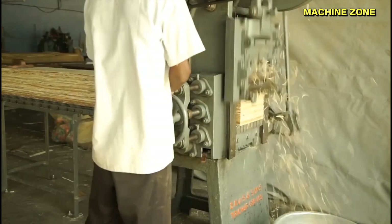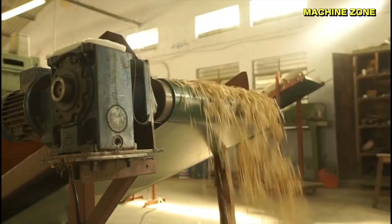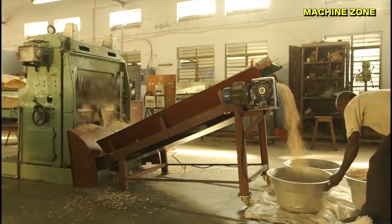These sheets are then chopped into small sticks, slightly longer than the final matchsticks. The thin wood sheets, called veneers, are fed into a specialized machine called a splint chopping machine, typically equipped with multiple blades arranged in a precise pattern. It transforms the thin sheets of wood obtained from peeling logs into the individual matchsticks we use daily.